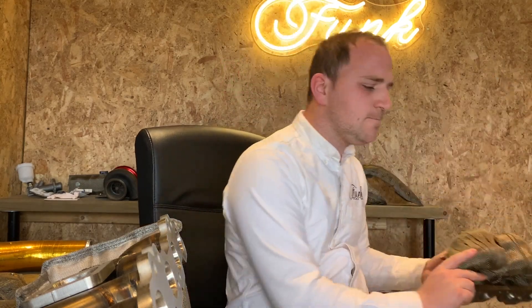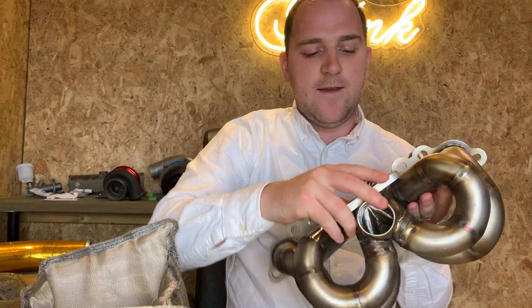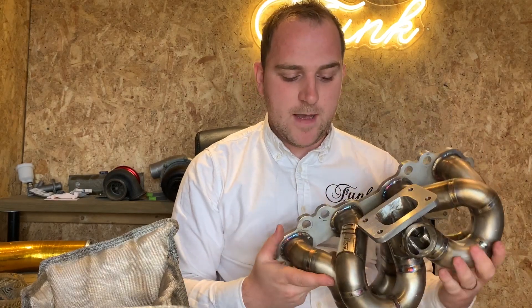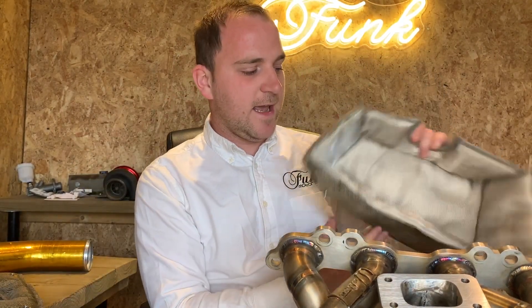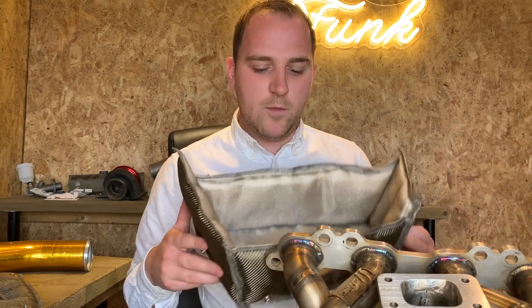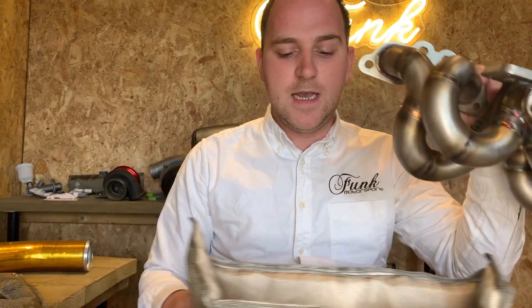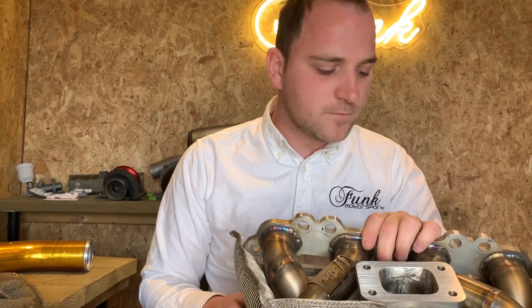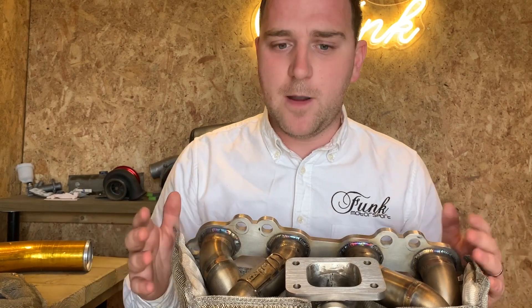So we decided to look at other options. We've got this Walton Motorsport manifold here — very nicely made, and it has some complex curves to it. We actually went and created a bag around the outside. As you can see, it fits quite snugly. This is the sort of item used on many race teams, including touring car teams and F1 teams. It creates a bag that just sits around the manifold.